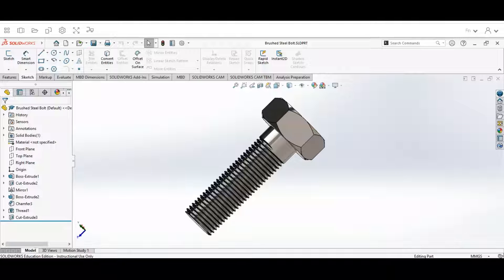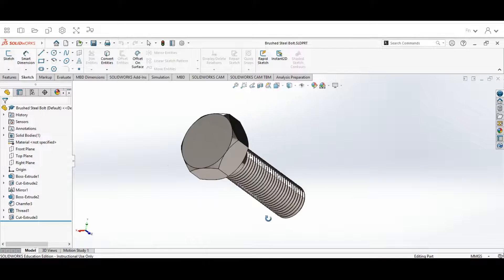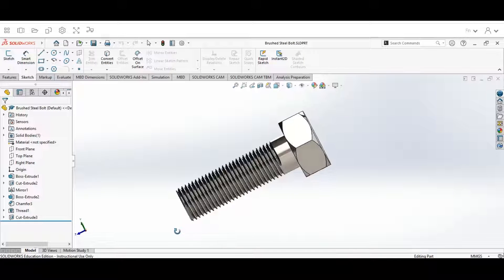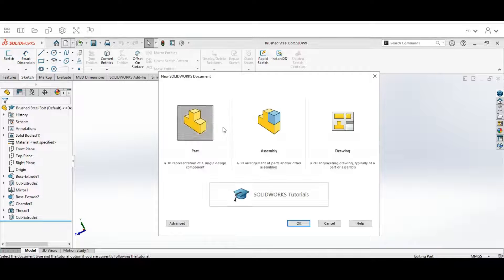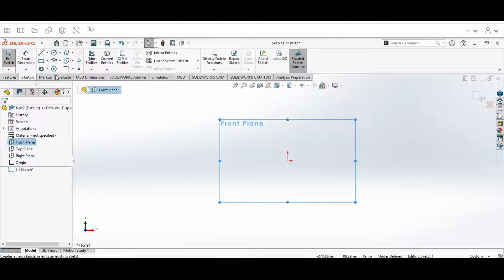Hey guys, welcome back. Today we're going to be talking about how to design a bolt in SolidWorks. You can see it has some specific design features as we scroll around. What we're going to do is start off by opening up a new part — go to New, select Part, click OK. The first thing we're going to do is hit our Front Plane and hit Sketch.